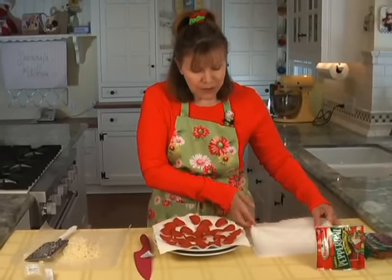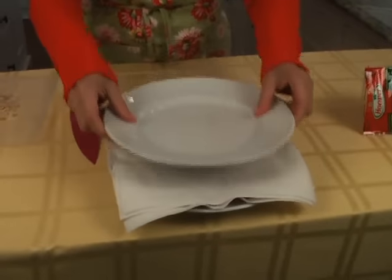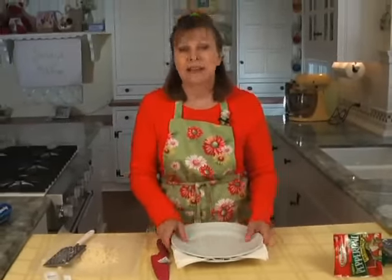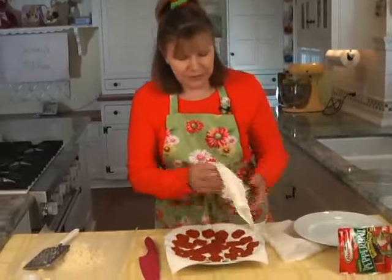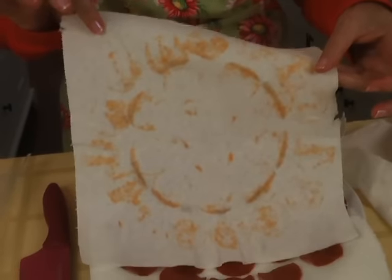You take two more paper towels — a double layer like that — and put another plate on top of the pepperoni to keep it from curling too much. 30 seconds in the microwave. And here's what we're going to have — see all this? This is grease you're not going to be eating by preparing the pepperoni this way.